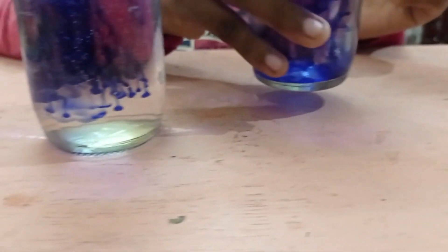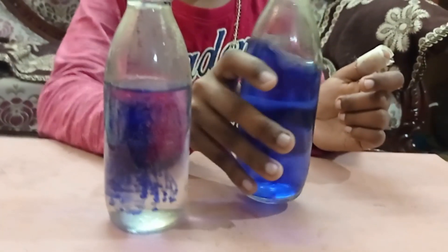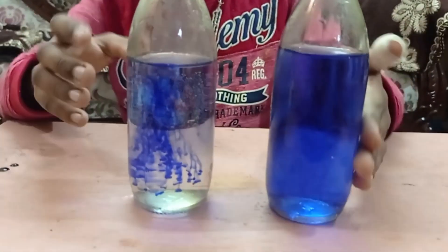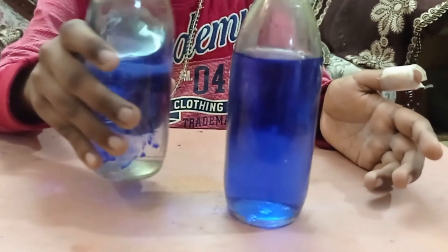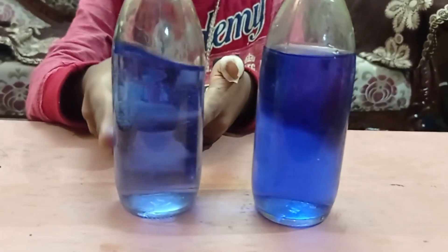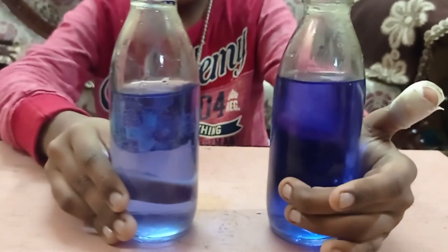If it gets mixed fully I will show you what happens. You can see that when the cold water gets mixed it's a little transparent, but the hot water is a little dark. See, this is a little dark and the hot water is a little transparent.